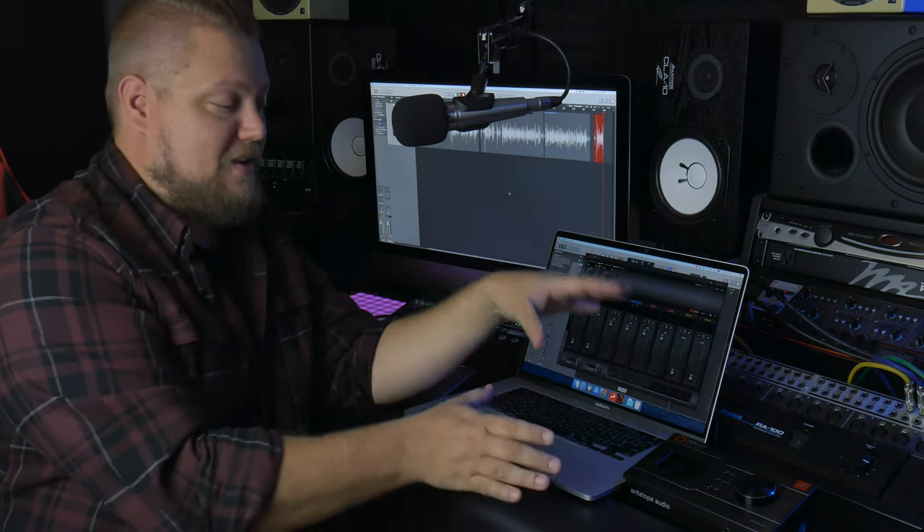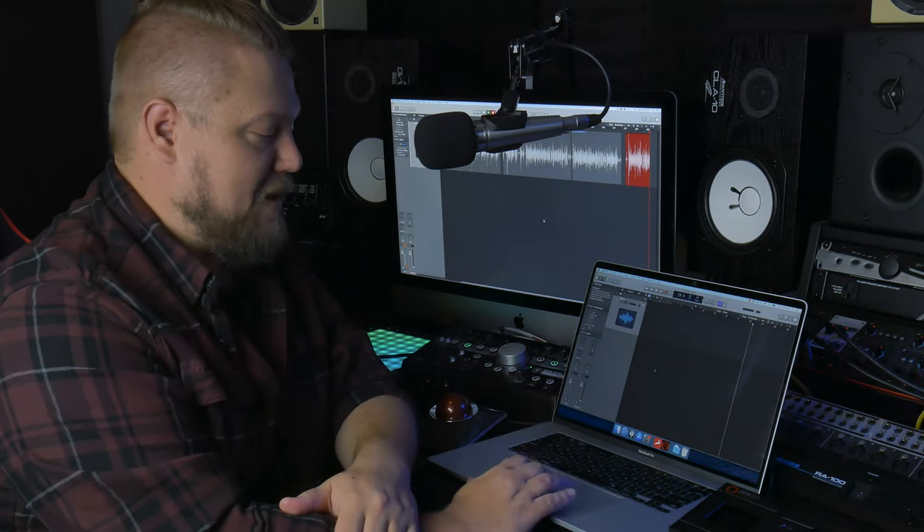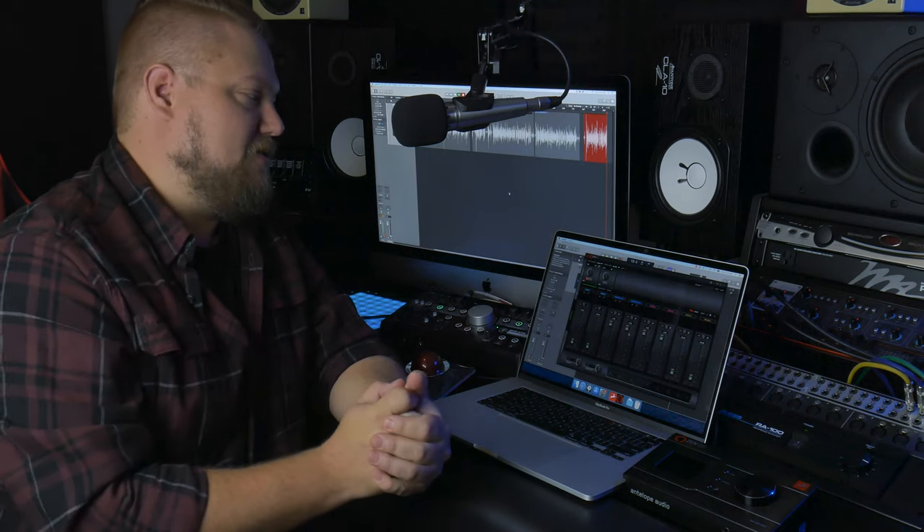This is not that. You can actually use the Zen Go just natively with your DAW of choice just by plugging it in, and you can use it that way with no additional software or any other control panel needed. However, the Zen Go control panel allows you to adjust some of these things from software if you want.